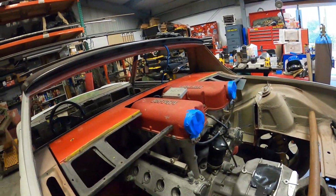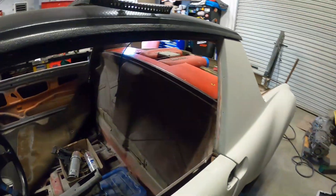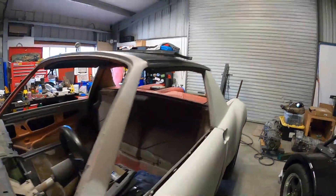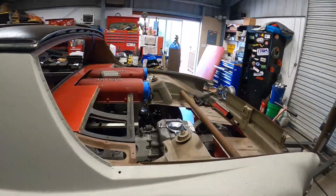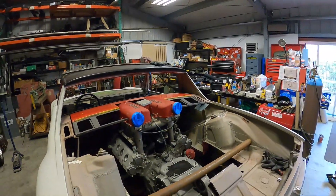One of my favorite views of this is looking at it through the driver's side window, or when you look through the windshield — it's just going to look epically cool. This is turning out to be just as awesome as I was hoping it would.